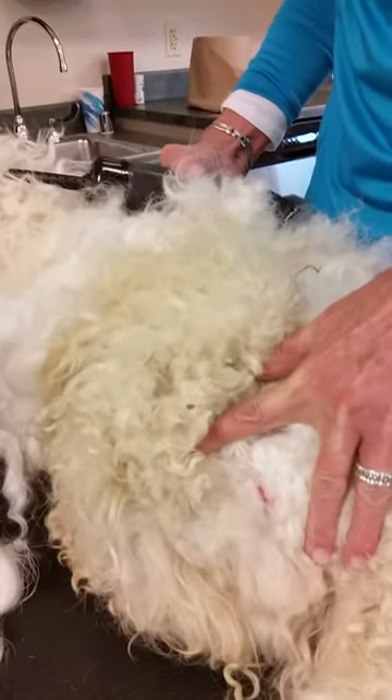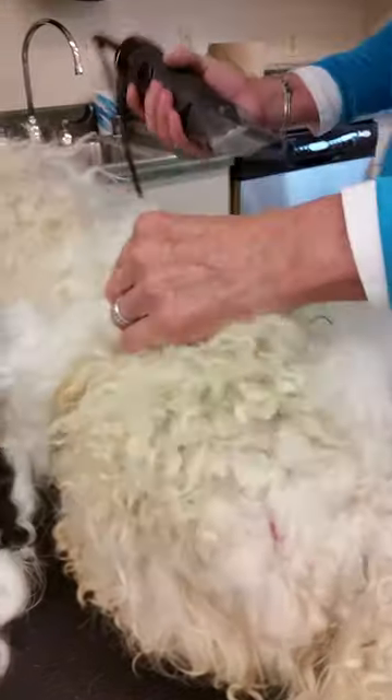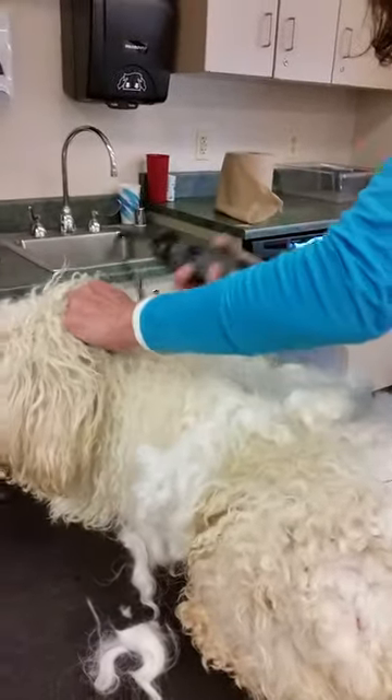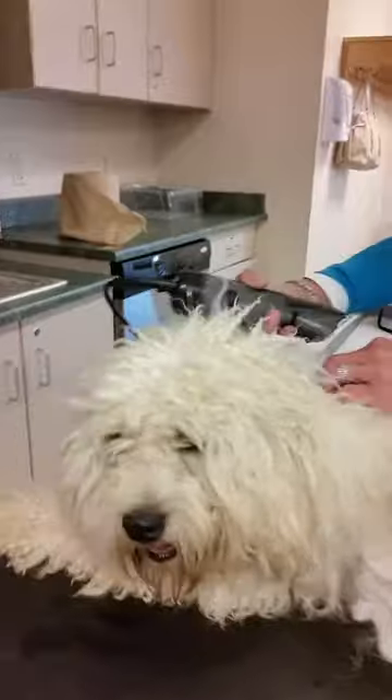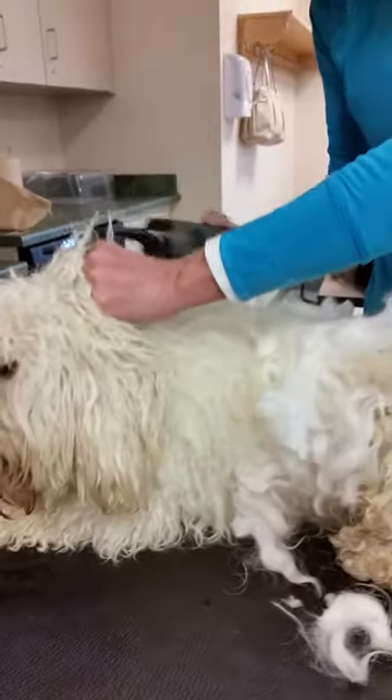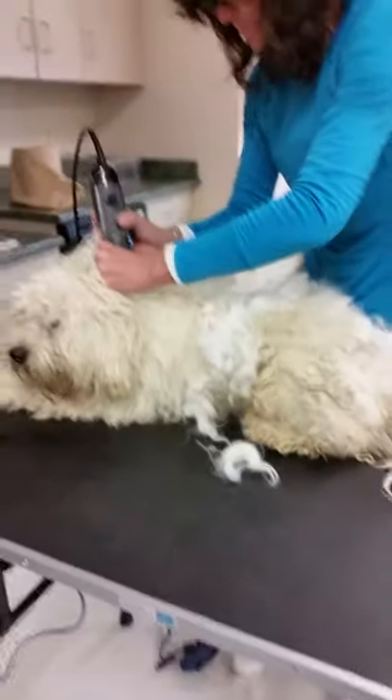That should be shaved out, not cut out. Now once Sarah gets a good picture of Mickey, within two and a half hours the man is going to be transformed from a rug back to a puppy dog.